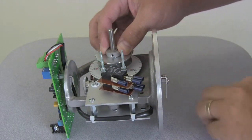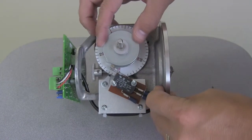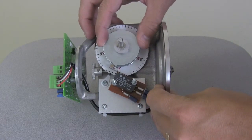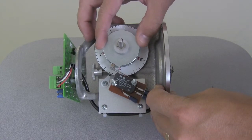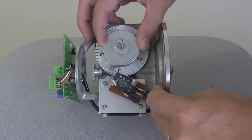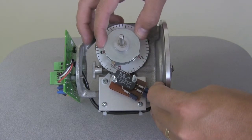Then rotate the switch plate so that the lobe is set to the desired level alarm value. If it is a high alarm, have the leading edge of the cam activate the alarm. If it is a low level alarm, have the opposite edge activate the alarm. I have set this one to a 20 foot high alarm.